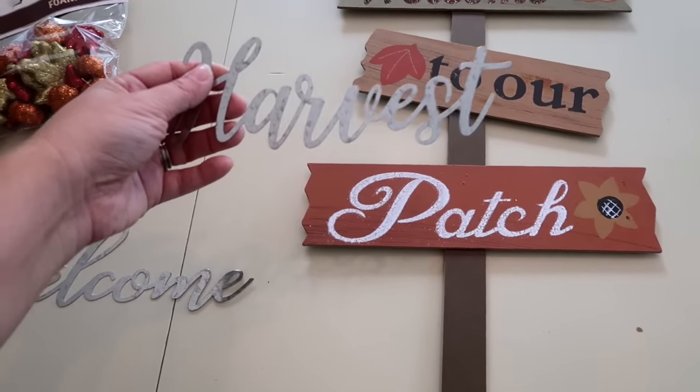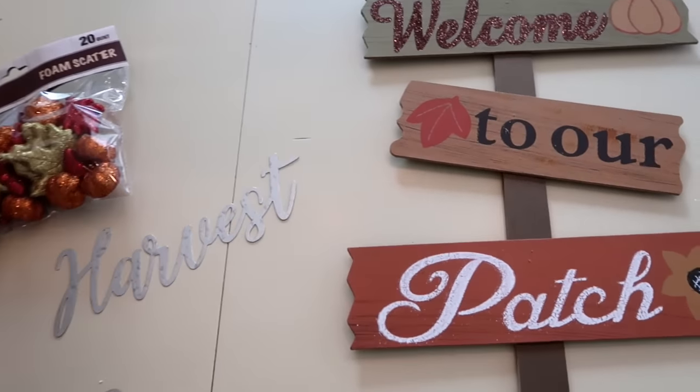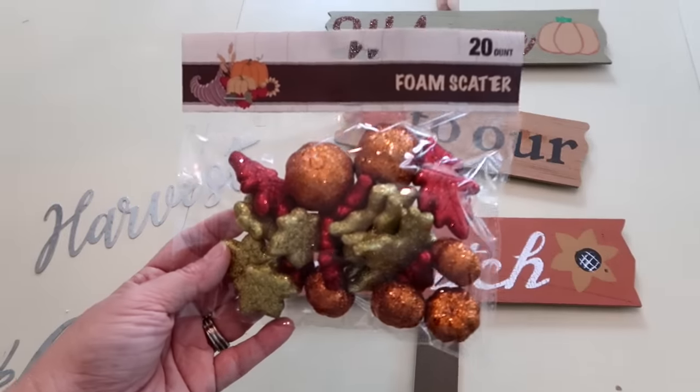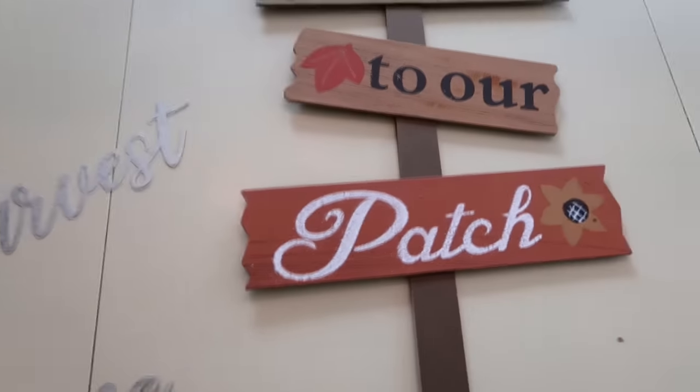I also picked up these little galvanized signs that I just think are so cute — they come in a pack of three. And then I also picked up these fall scatters. I'm only going to use a couple in this project so you can use the others for something else.